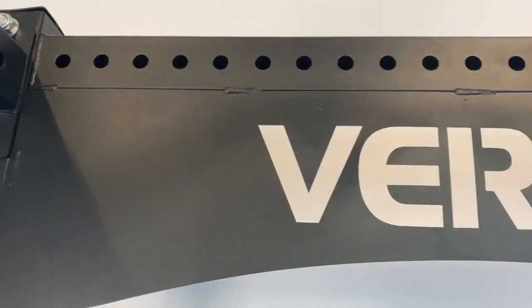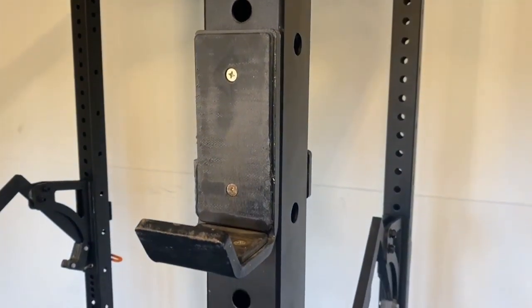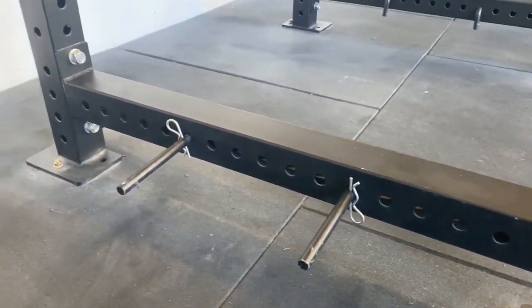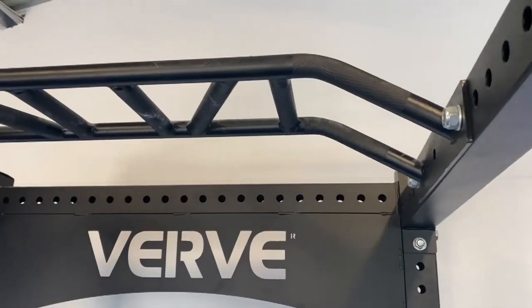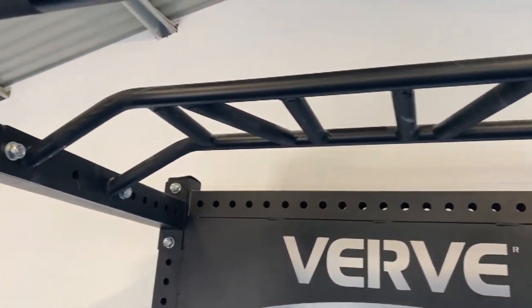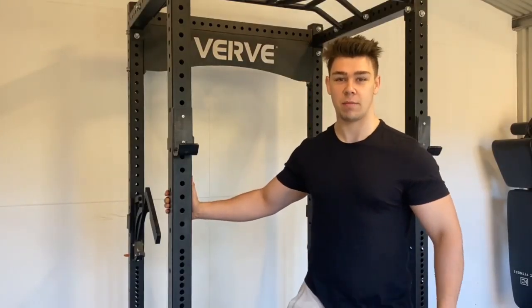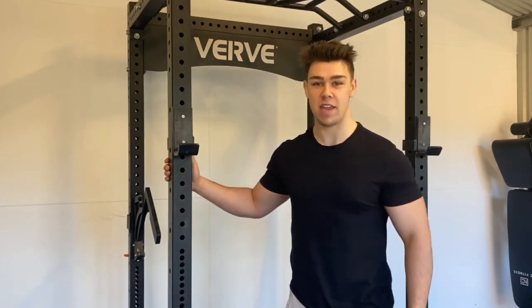G'day guys and welcome to the Verve Commercial Power Rack Review. Before I jump into our thoughts on the rack, I'm going to run you guys through the specifications of what we're dealing with right here.